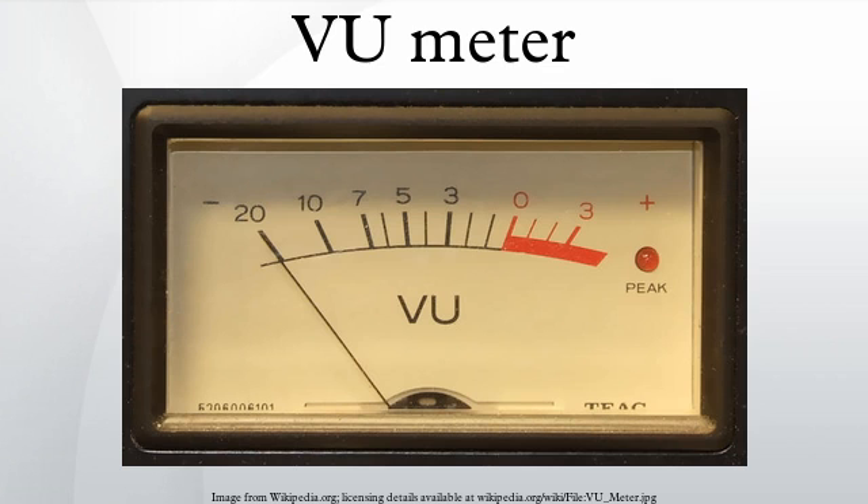The VU meter and its attenuator should present a 7500 ohm impedance to the circuit it is applied to, measured with a sinusoidal signal that sets the indicator to zero decibels.